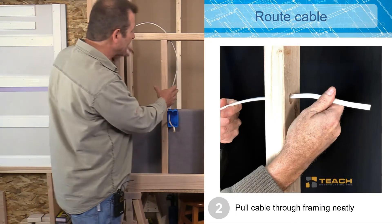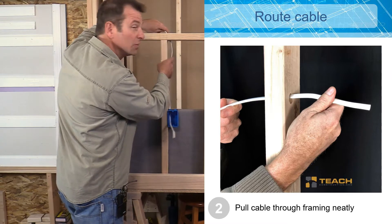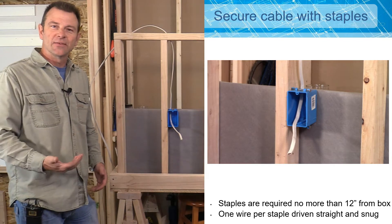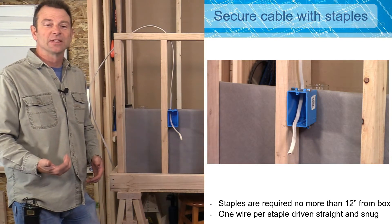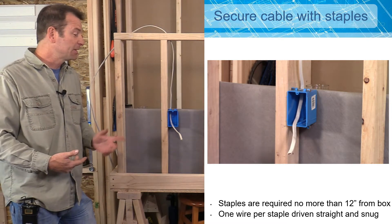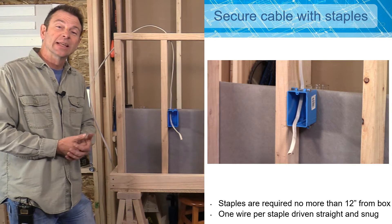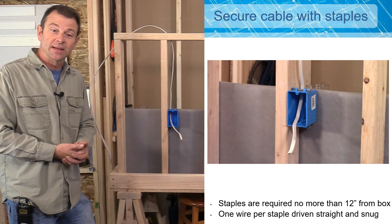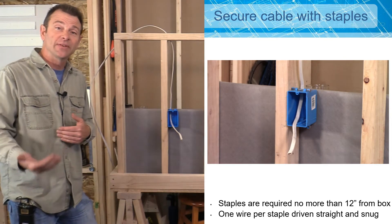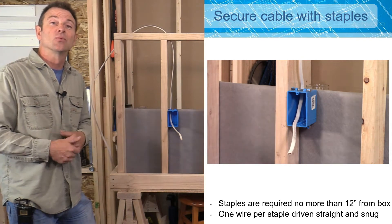Now that I have my cable run, I need to secure this cable to my framing. We drive our staples in around the Romex very carefully — we don't need any damage to the jacket. We need one staple just as the cable leaves the box, within 12 inches of the box, and then if we have any length of cable after that, we need one every 54 inches — no more than that length for any other runs of cable.